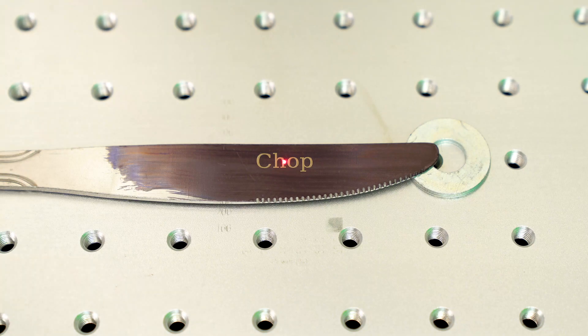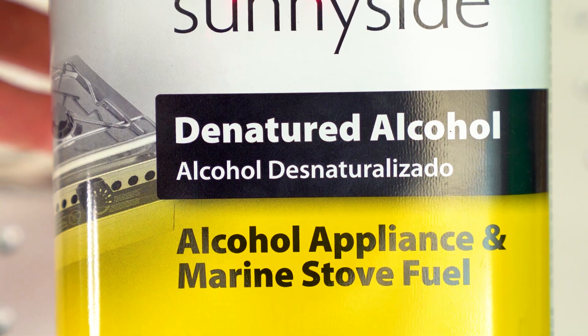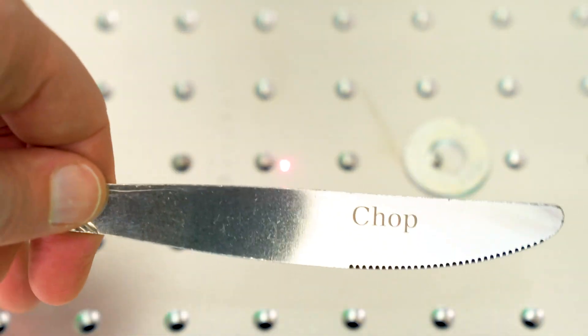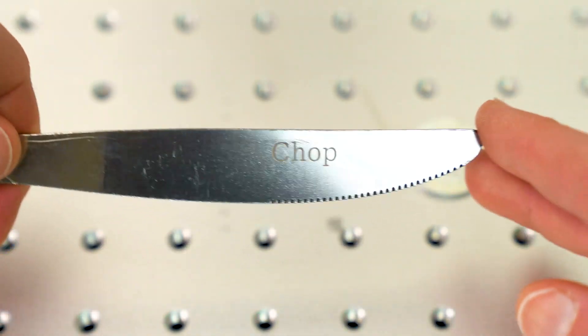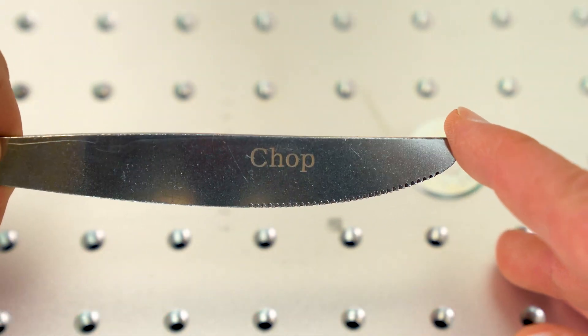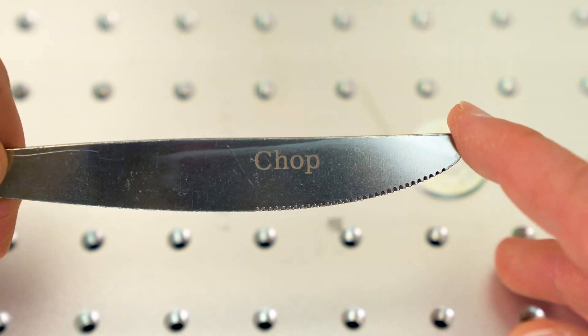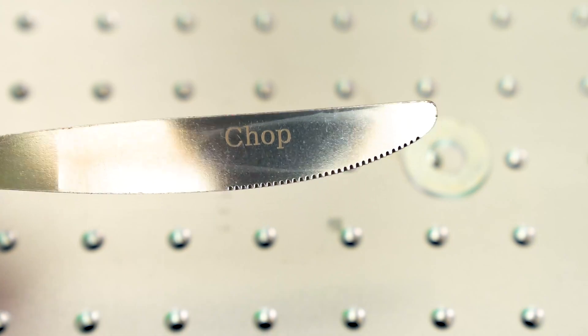For the cleanup, just a quick dab of denatured alcohol on a clean white cloth — just one or two wipes cleans everything off. And there we go: a nice clean crisp engraving with a great color to it, really stands out. That was a lot of fun watching just how fast and powerful that fiber laser is.